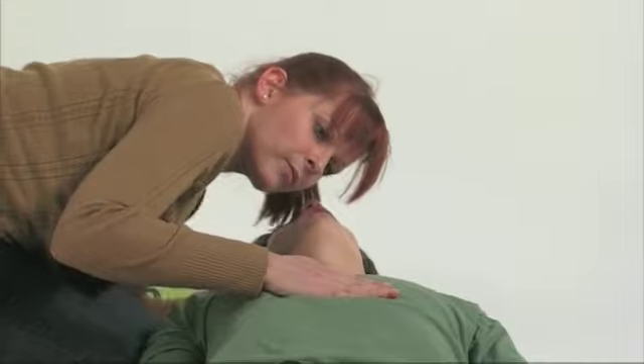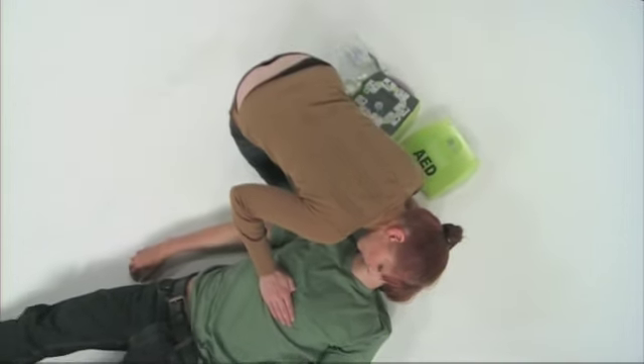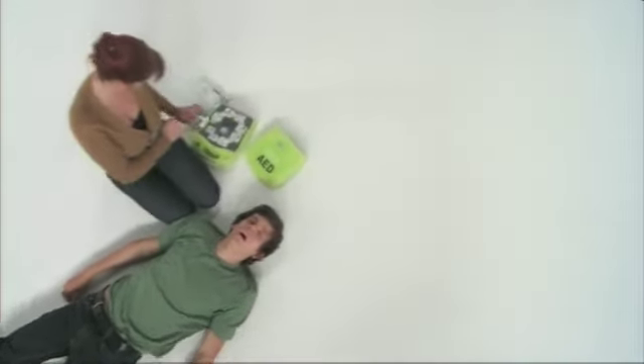If the patient is conscious or they are breathing normally, do not continue to use the AED+. If you are in doubt, however, continue on and apply the electrodes to the patient.